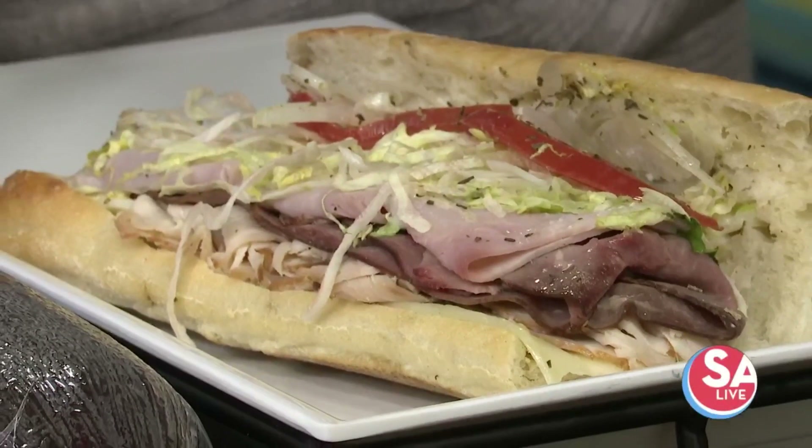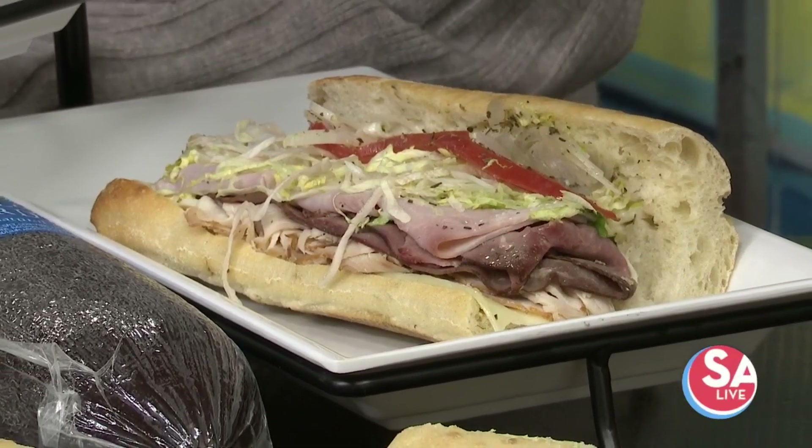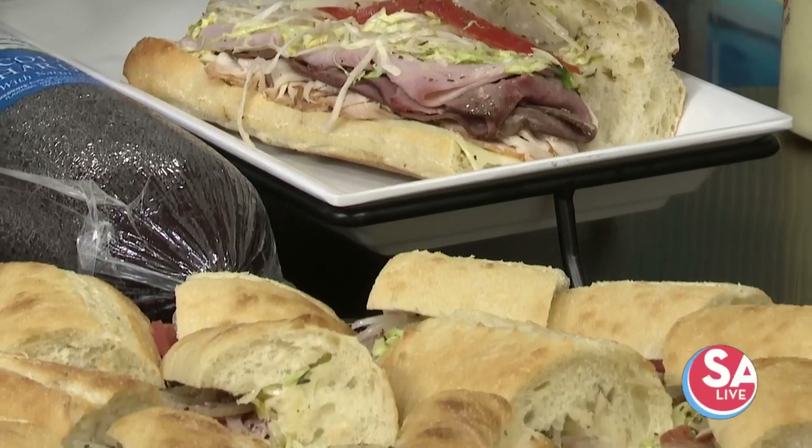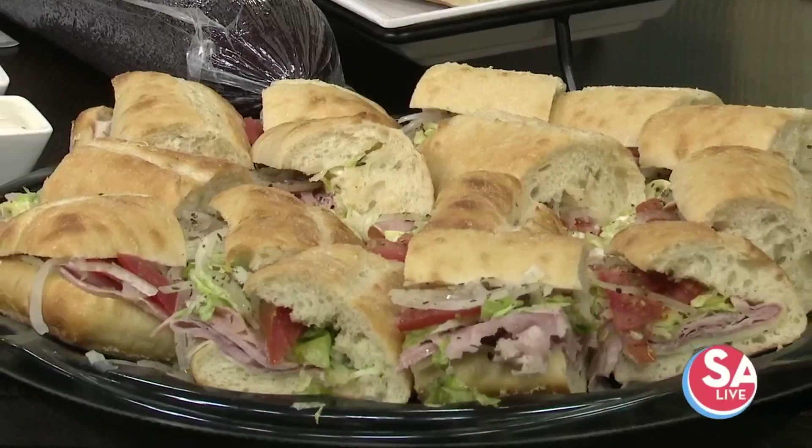After all of that turkey, oh, that looks so good — if you could only smell this right now. You'll need something a little bit different but equally delicious, maybe something like that for your holiday parties.